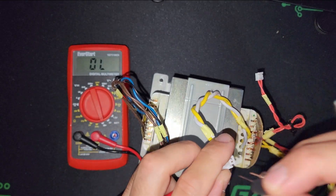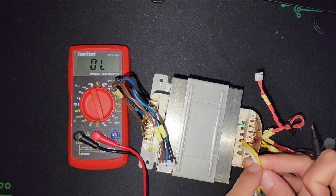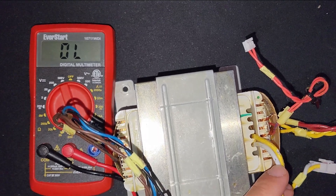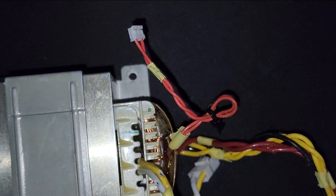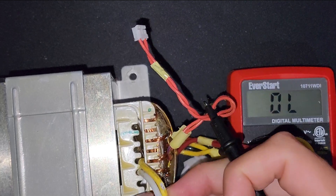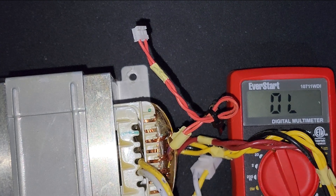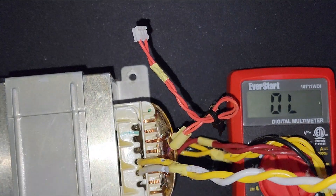The multimeter is reading nothing. I also cut two holes from here in the copper line to make sure I'm getting a normal reading. I put the probes there — I made two holes. The connection is in and there is no connection at all.